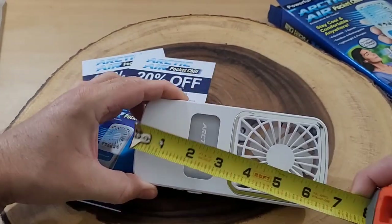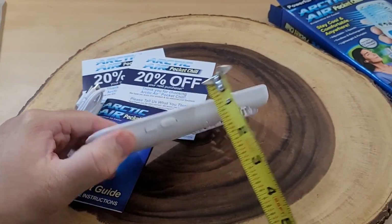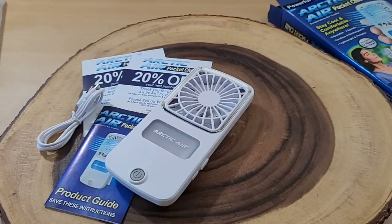If we do a measurement, we see it's about three inches wide. The longest point is about six and three-quarter inches, and it's about three-quarters of an inch thick.